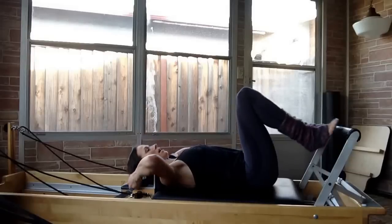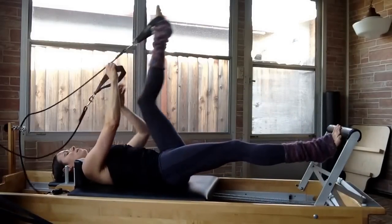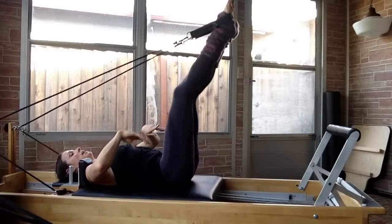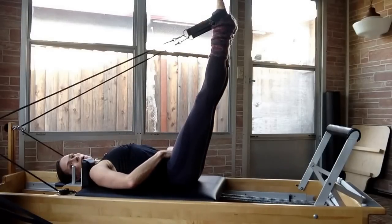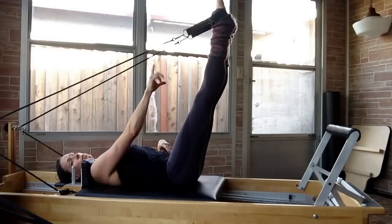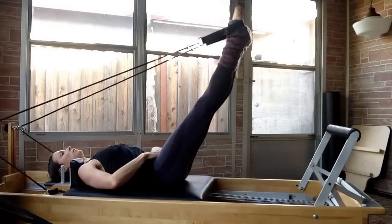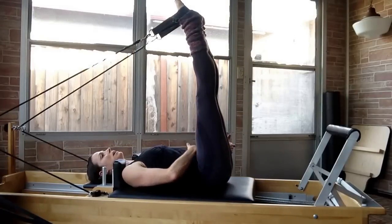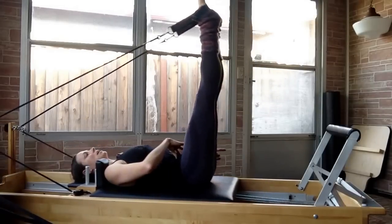Lie back down and take your straps. You're going to extend the carriage, put one foot in, and then the other foot in. For the strap work, make sure that you are in neutral spine. You can drape an ankle weight or a sandbag across your tummy. You can also put a ball between your feet. Inhale to get ready, exhale to press down. Your range of motion will be determined by your hamstring flexibility as well as your strength through your tummy to maintain neutral spine.